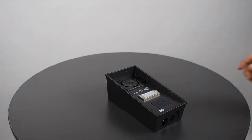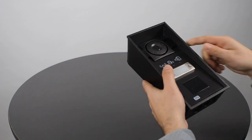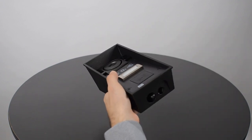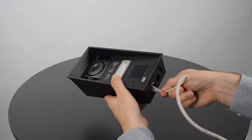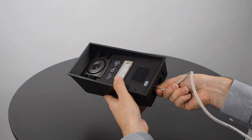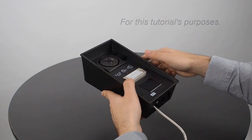Now we have to plug it into our network. To do that we need to put an Ethernet cable into this hole that hides the Ethernet port. It clicks right in — no need to take it apart.